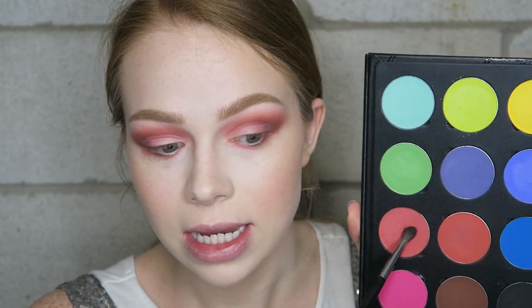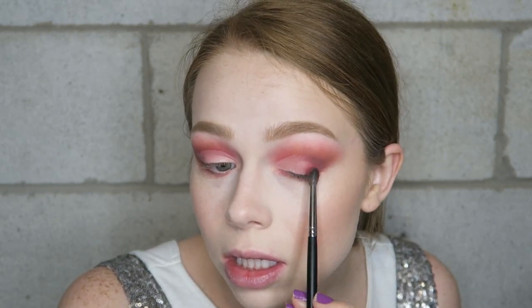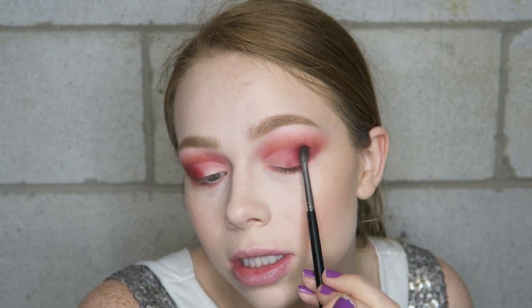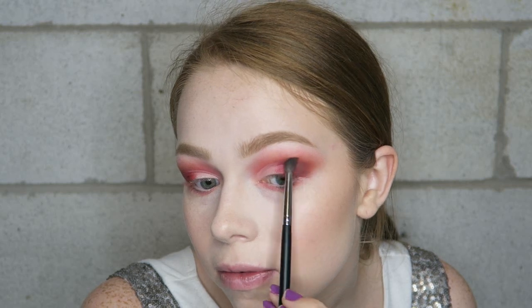Just like always, after I cut my crease and before I go in with my lid shade, I'm going to go back in with some of the previous shades I've already used. I'm going to take that bright red and stick it on the outer V, blending it in — this red is going to blend in really prettily with the lid shade I'll be going in with. Then I'm going to go into the brown shade again just to deepen that outer V. I accidentally got concealer on it so it looks funny right now, but hopefully I can fix that.